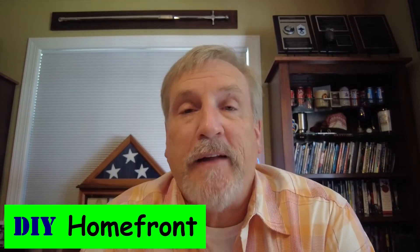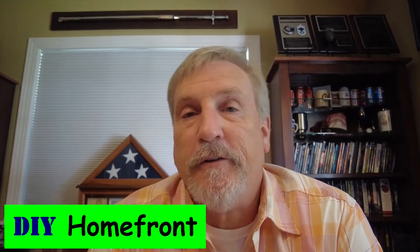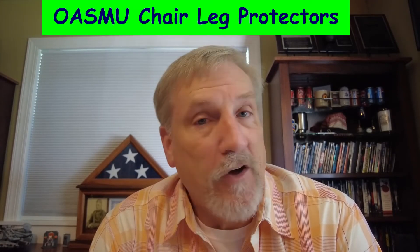Hello, glad to see you made your way back to the DIY Home Front channel. Today I wanted to cover a problem that I have with my hardwood floors — and you might have the same problem — the fact that furniture and chairs always want to leave marks or scratches. Years ago we started putting felt pads on the bottom of the chairs, and we have to replace them every now and then, and it's time to replace all the felt pads on the kitchen chairs.